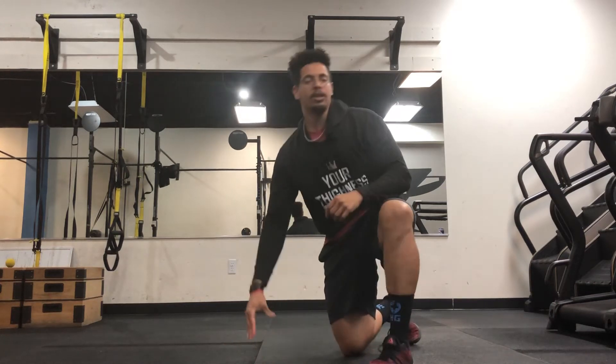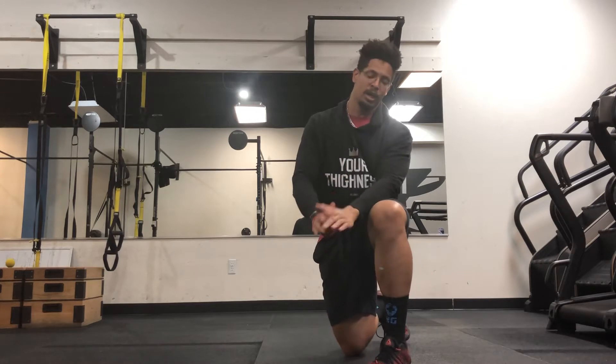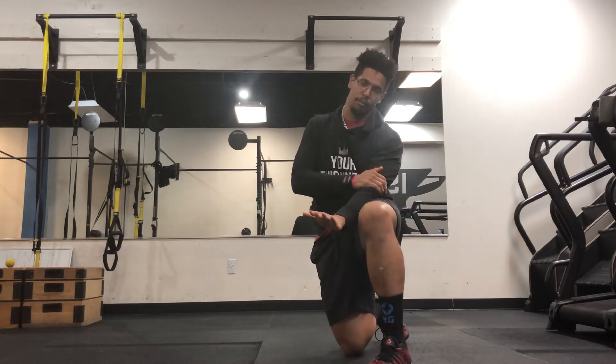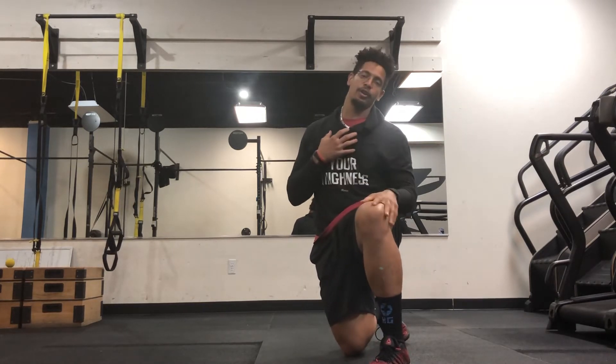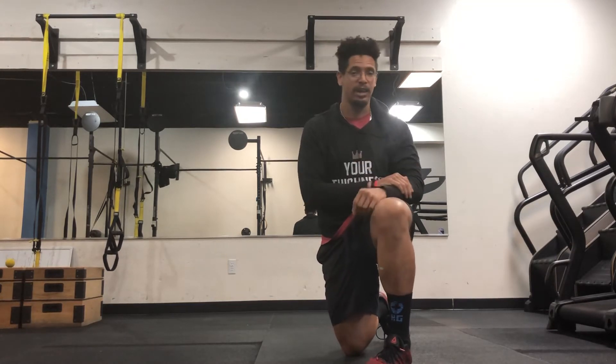Let's talk about the push-up. The push-up is a full body weight movement. You're going to load the wrist, elbow, and shoulders, and you're going to strengthen both the arms, chest, and even your back, even through a pushing motion.